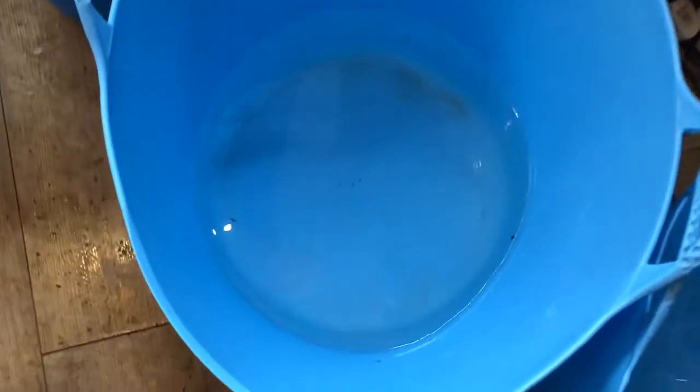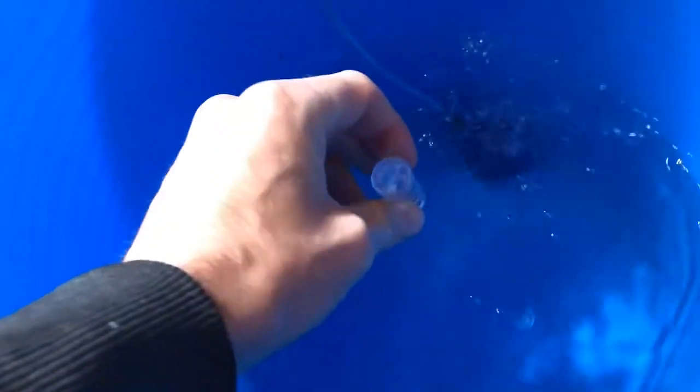This bucket has been sitting here all week so the water has been open and had no other treatment — that's number five. This one has been in a bucket all week with a bubbler in there and no other treatment — let's see how that gets on, that's number six.